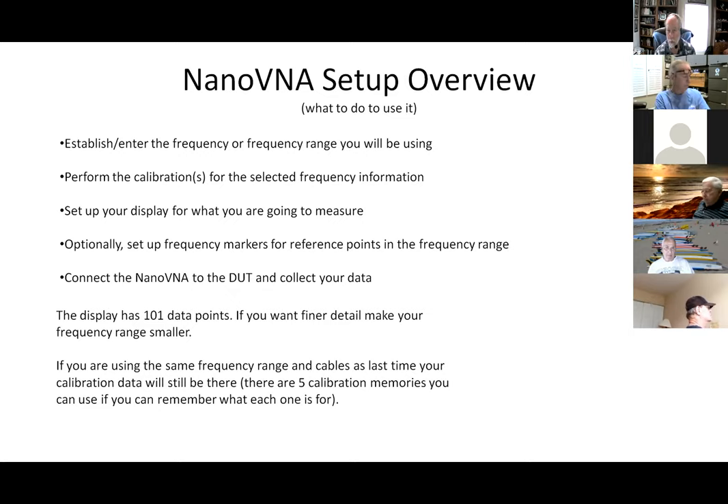If you're testing your antenna from inside your shack, you've got coax — that's part of your circuit. If you really want to test the antenna, you either test at the antenna itself or you do the calibration with that coax to calibrate it out. Then you tell the display what you want to do: measure VSWR, loss, Smith chart, etc. Frequency markers show you reference points. Finally, you hook the Nano VNA to your device under test and get your data.